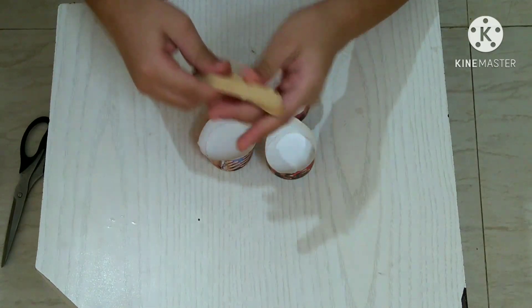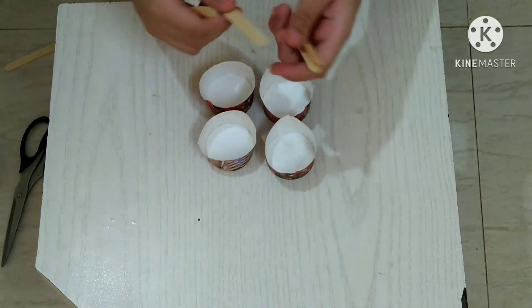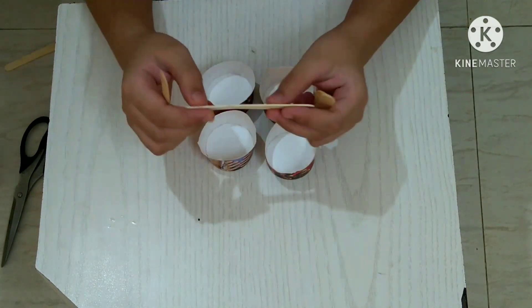Now you have to take your ice cream sticks. You only need four of them because there are only four cups. You have to cut them in half.